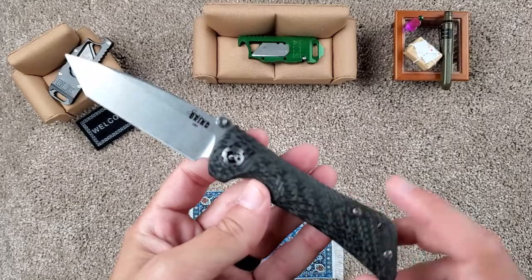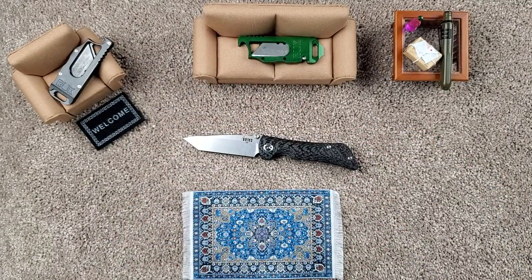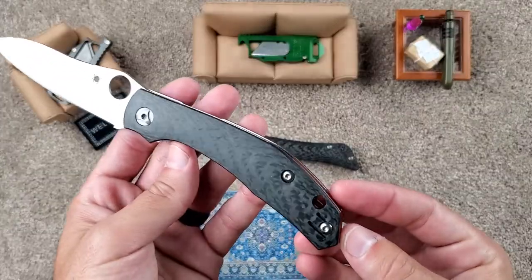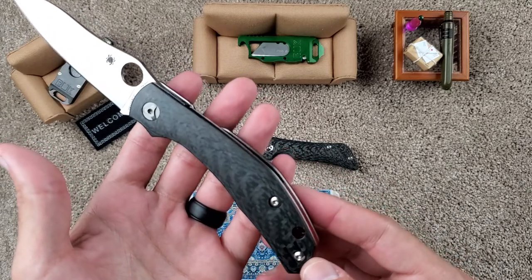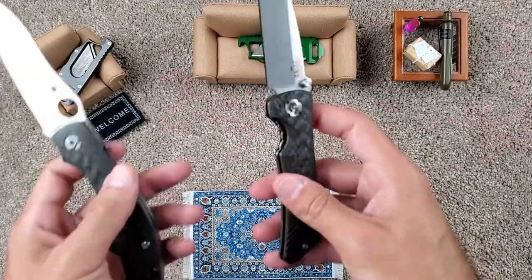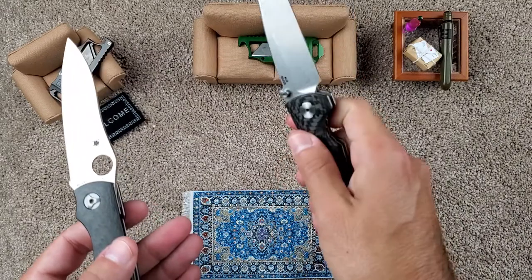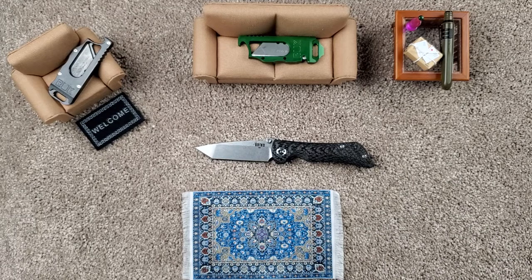My only other knife with carbon fiber that looks sort of like this and looks very good is the Spyderco Capara, as you can see. But this has beautiful carbon fiber, yet it's not 3D milled — it's more of a slick carbon fiber. This has a very nice grip to it. Man, I was really happy with picking this up. And with that discount of 35%, this bad boy was $150.